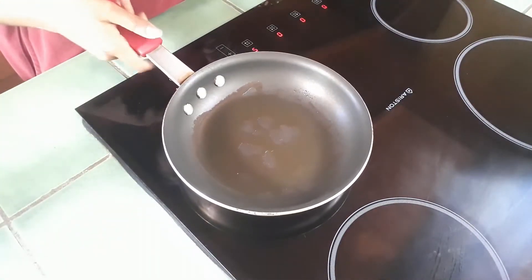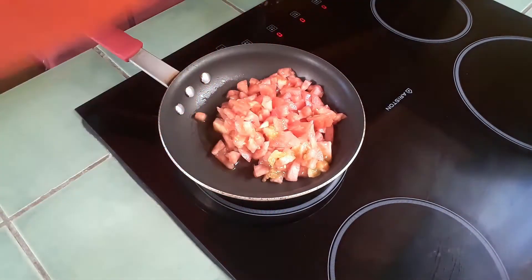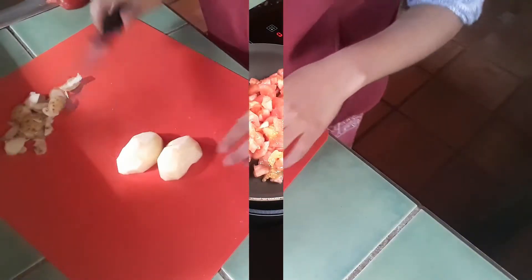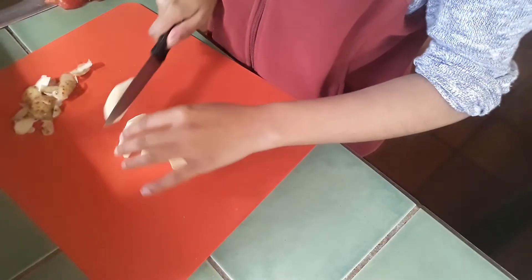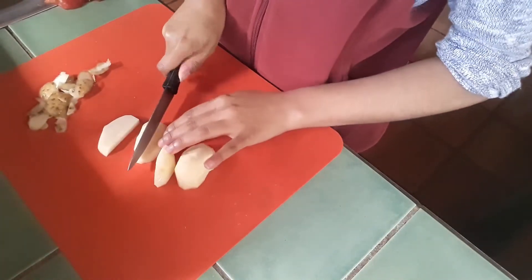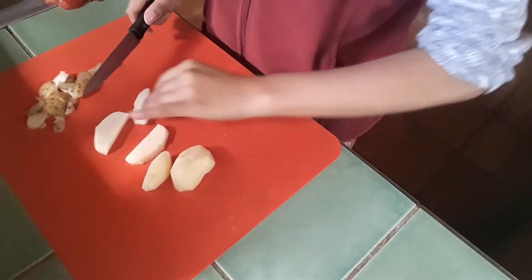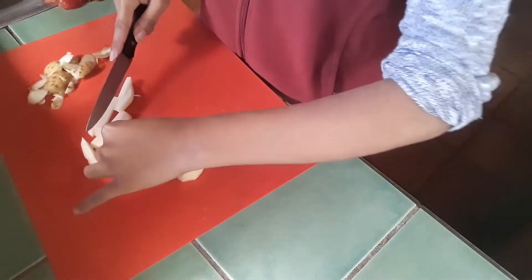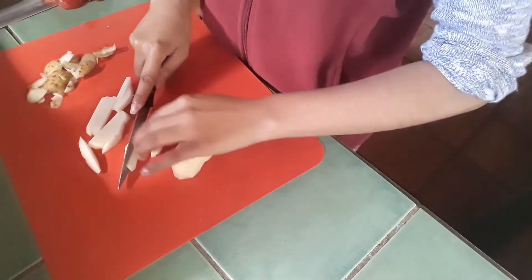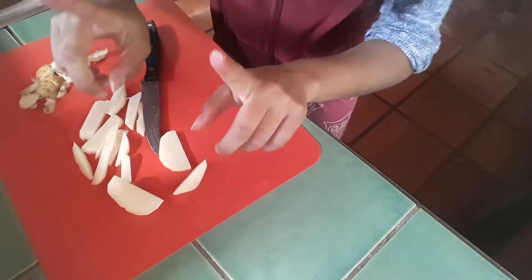I'm gonna add the tomatoes to fry here. Now I'm gonna prepare chips, which for me is weird because I never eat chips in the morning for breakfast — well, this is interesting! And only one portion because this is just for me.